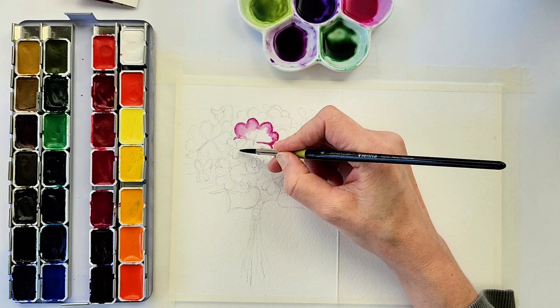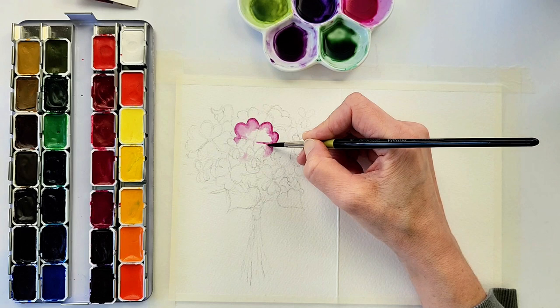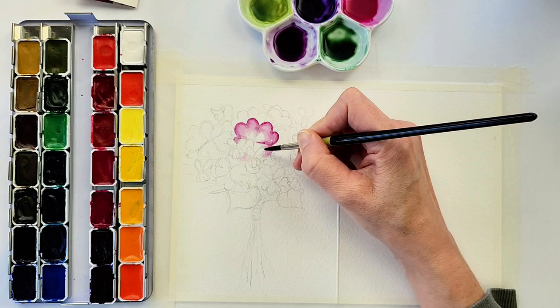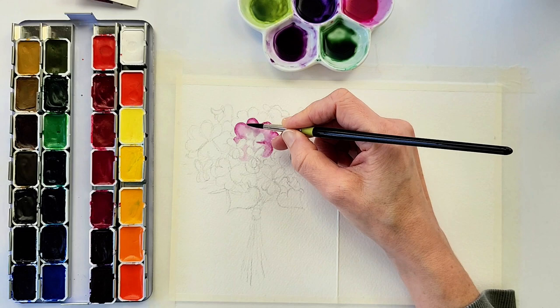I wanted the petals to have that darker outline and then lighten up towards the center, leaving a white in the center as in the primroses I was using for inspiration. There are many many different types of primroses, but this particular primrose had a very beautiful pink heart-shaped petal with yellow in the center and a little bit of white around that yellow.